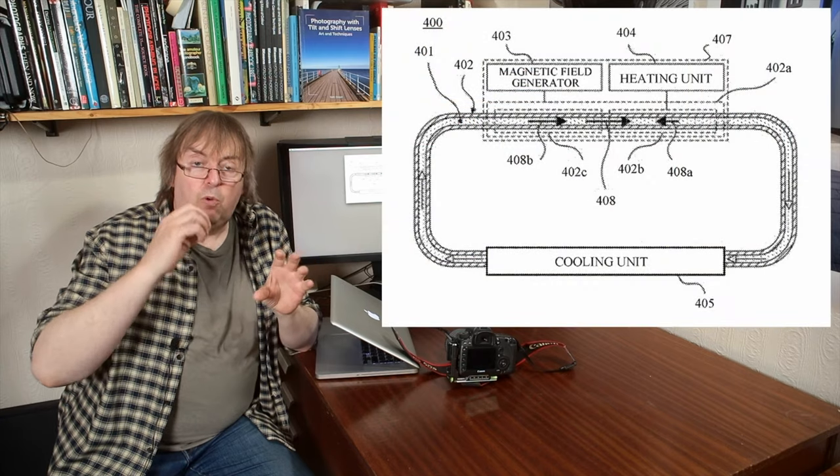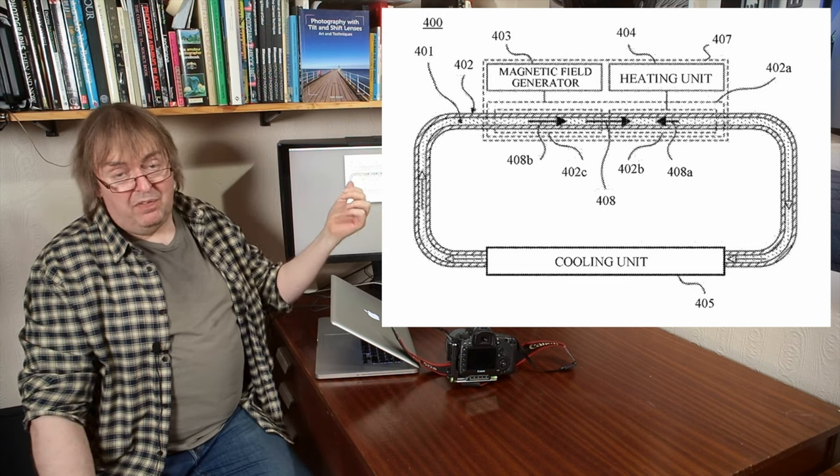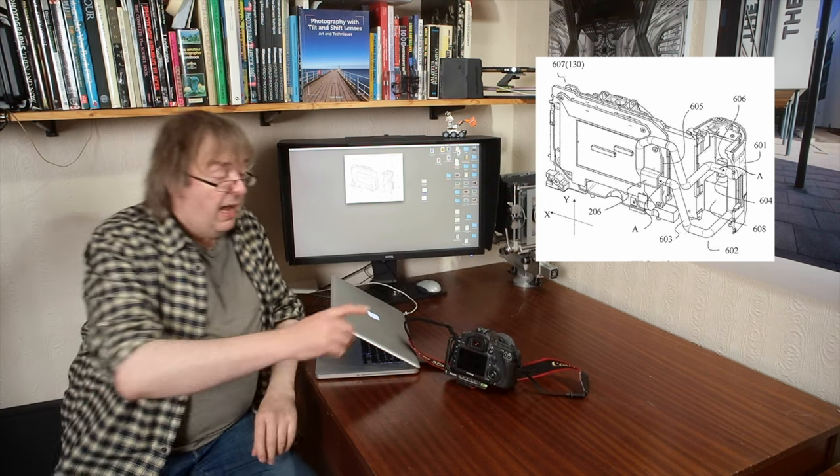The liquid that's forced around is a magnetic liquid. You can force it around a tube by applying a magnetic field, and that's what this patent does. It has a magnetic field that's created, and that magnetic field forces the liquid through the hot part of the camera, picks up heat, takes it through, and dumps it into a colder part of the camera. You can have that colder part down where the batteries tend to go, so you've moved the heat away, and there are no moving parts apart from the liquid — nothing to generate any noise. It's a very effective method.